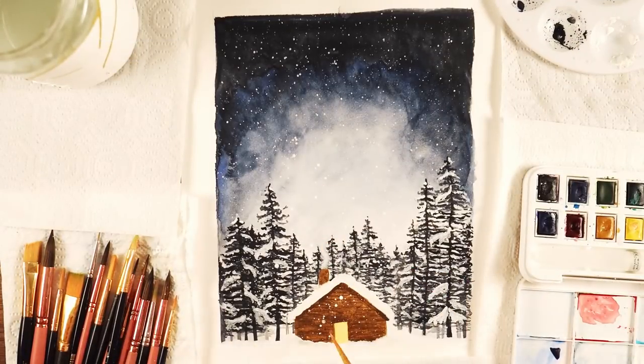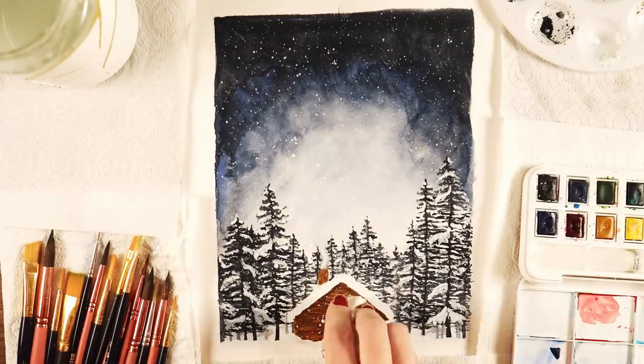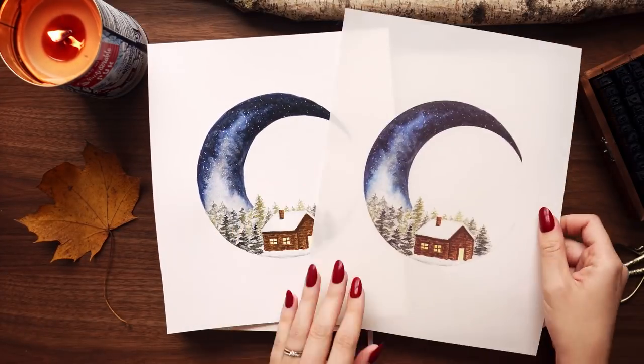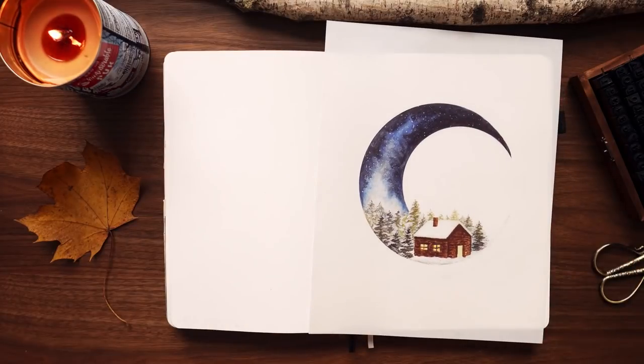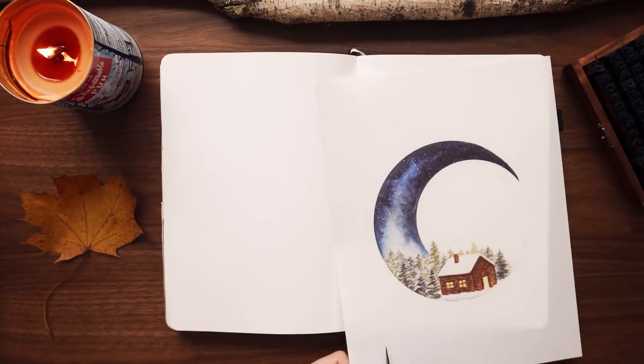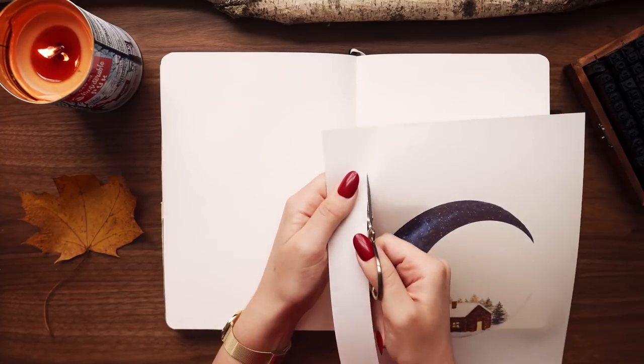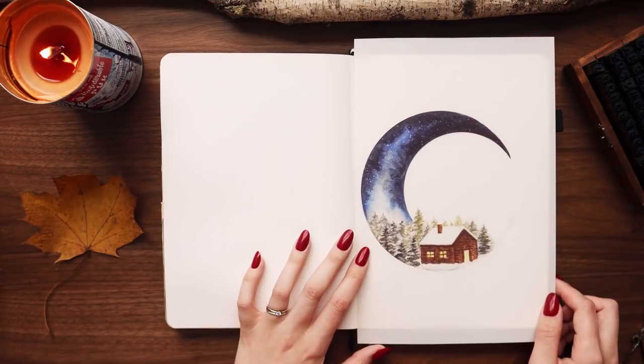Once all the paintings were done, I let them completely dry and then scanned them into my computer. I did a couple of quick edits in Photoshop just to make sure they were as vibrant and saturated as they are in real life, and then I printed them out. If you're ever interested in a video where I show how I scan and edit paintings, let me know and I can make a video on that in the future.